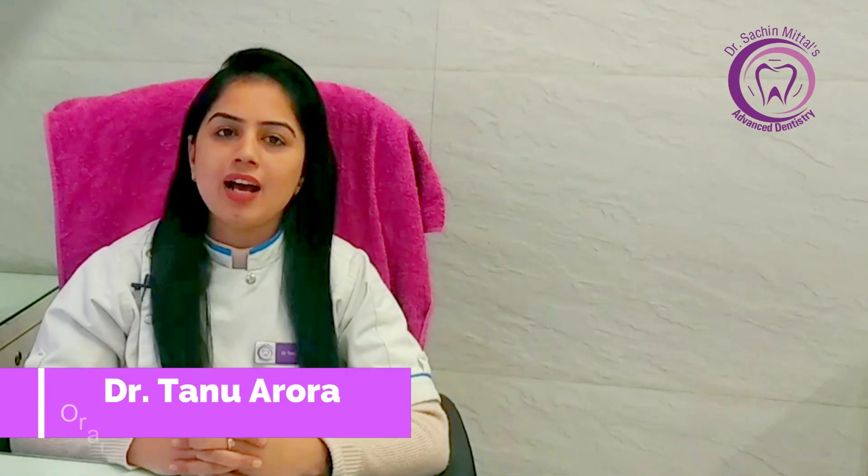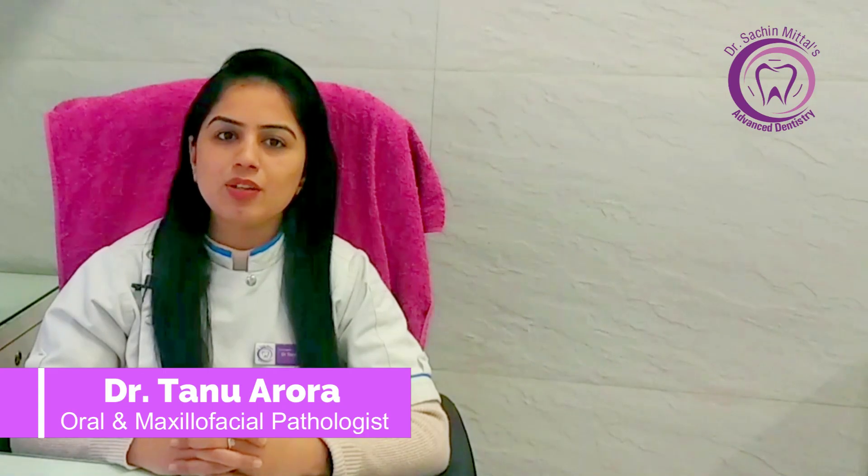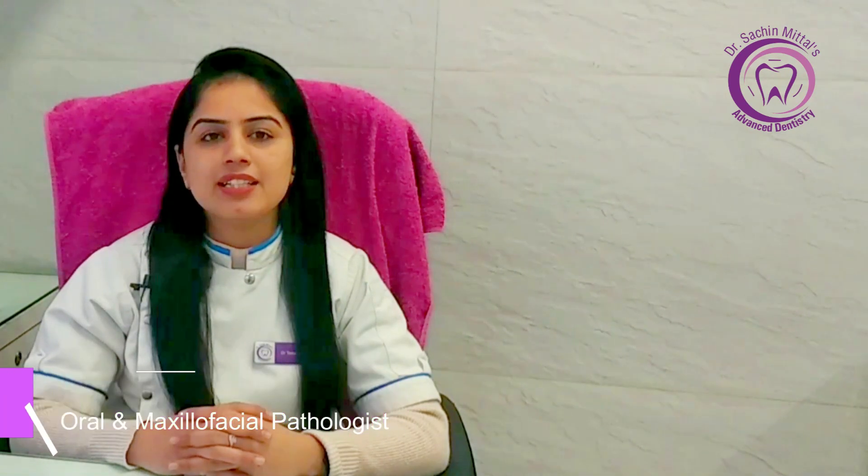Hello everyone, myself Dr. Tanu Aroda. I am a consultant oral and maxillofacial pathologist at Dr. Sachin Mittal's Advanced Dentistry, Model Town, Hissar.